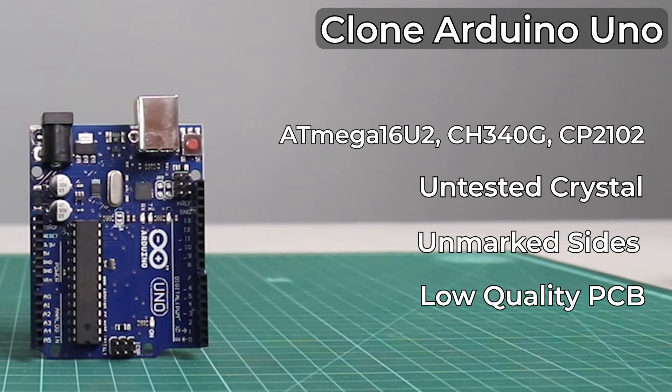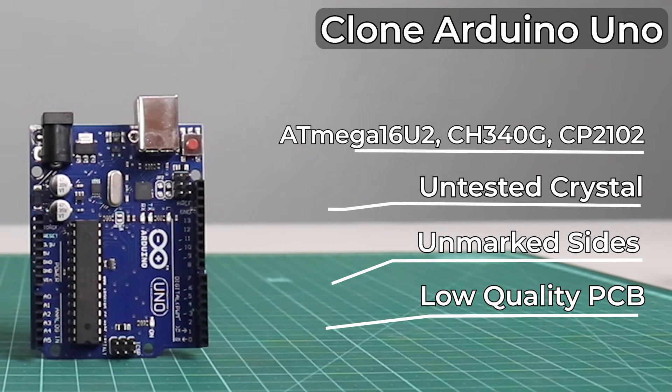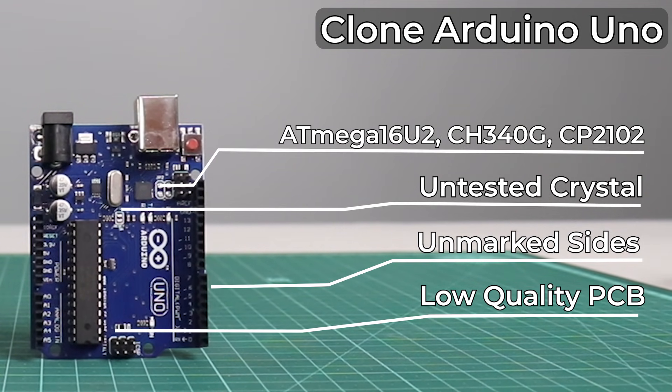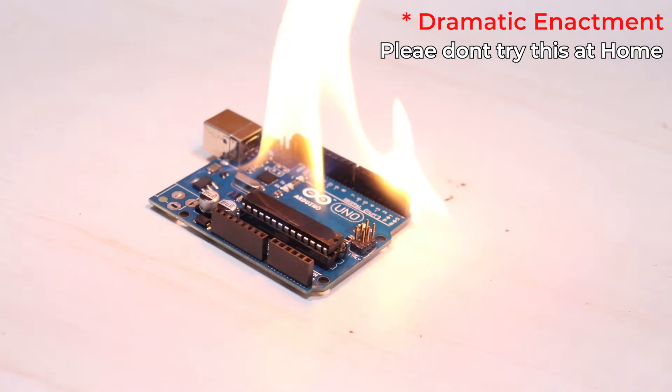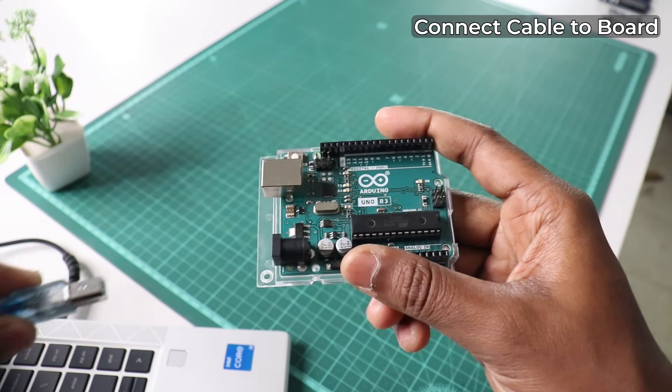On the other hand, we have the clone Arduino Uno. Surely it is four to five times cheaper compared to the original Arduino, but there is no quality assurance, meaning it might not even work out of the box, or fail way sooner than the original board, contributing to electronic waste overall.